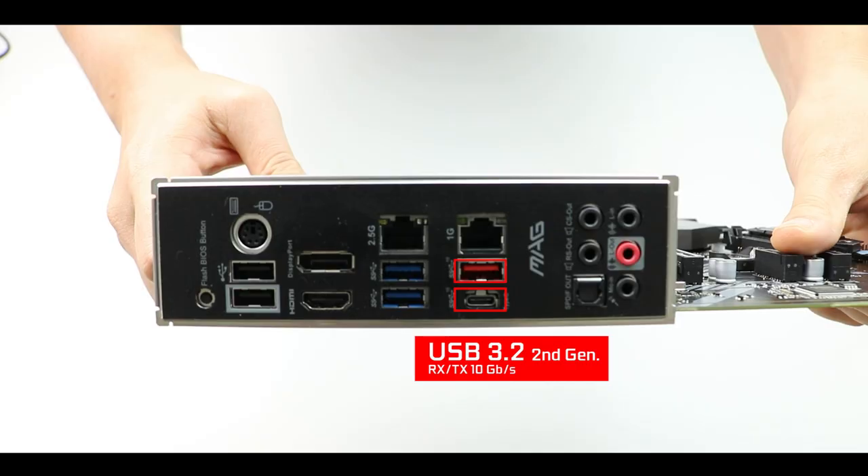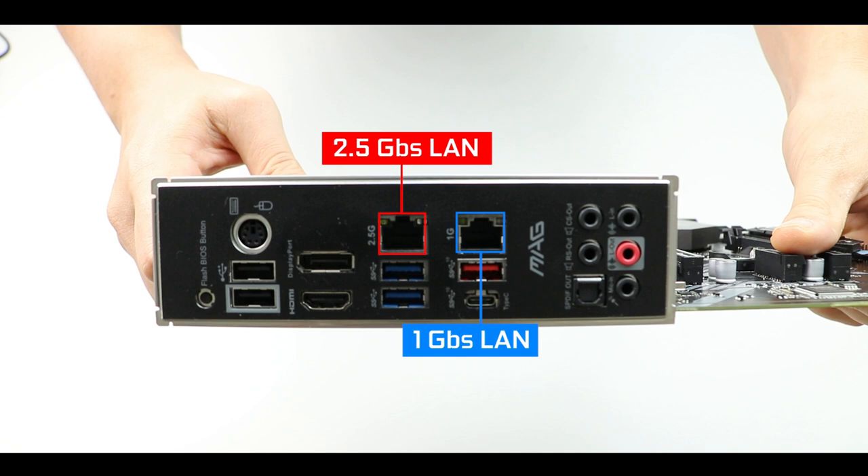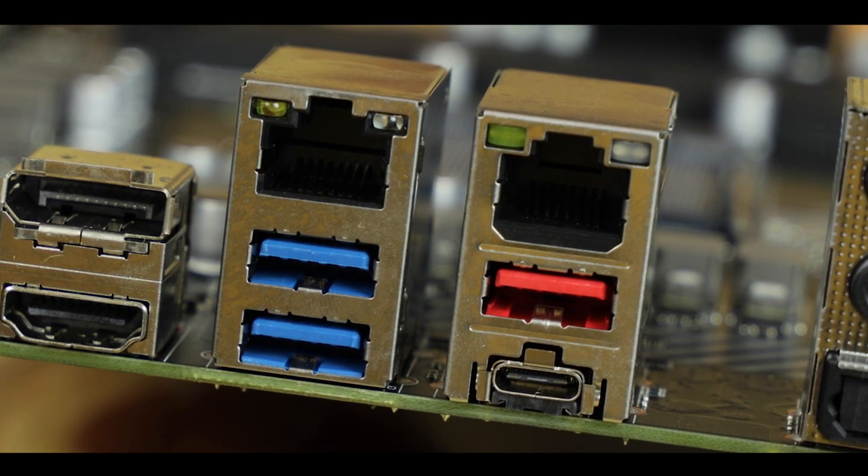Next we have two USB 3.2 Gen 2 ports including a Type-C and a 2.5 Gbps LAN, which is great — but there's a second 1 Gbps LAN which makes absolutely no sense on a gaming board. It really feels like MSI is adding random features for in-your-face marketing rather than something you'll actually use in gaming. My choice instead of the PS/2 and the second LAN would have been a Wi-Fi adapter — something everybody is always happy to see and that would have added real value.